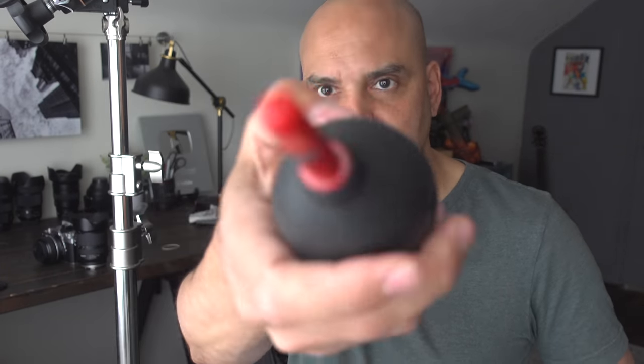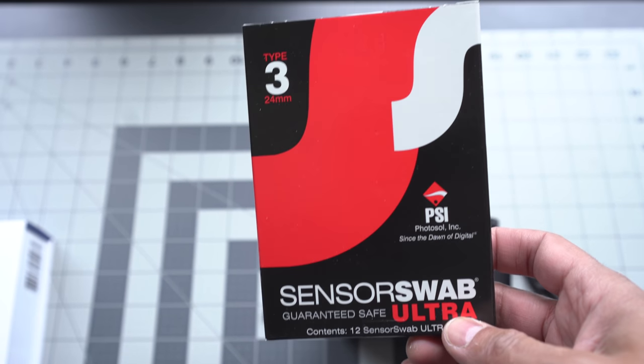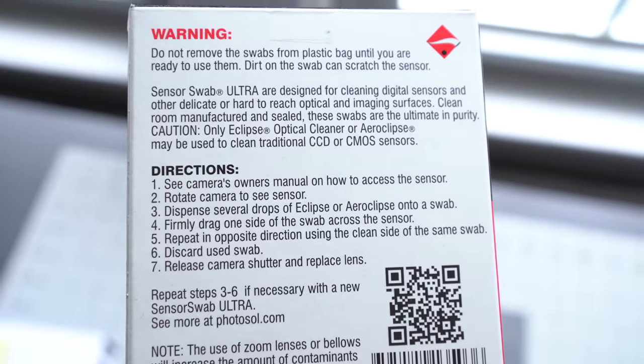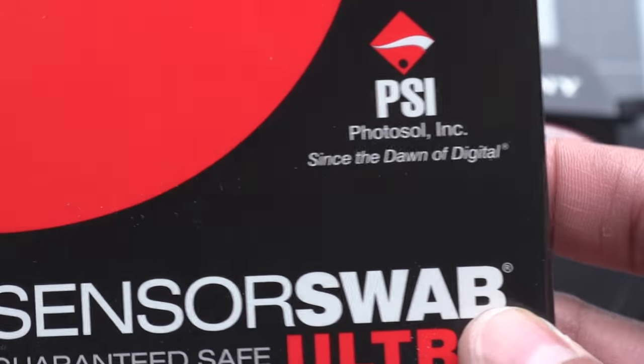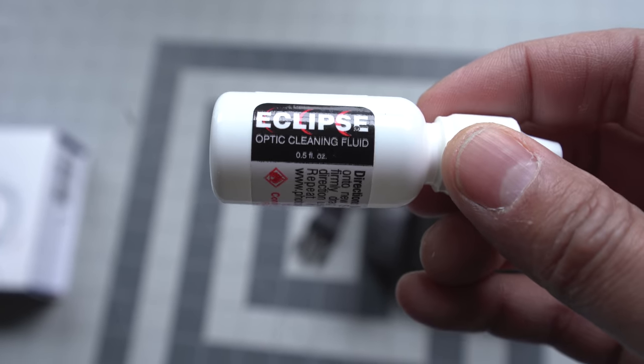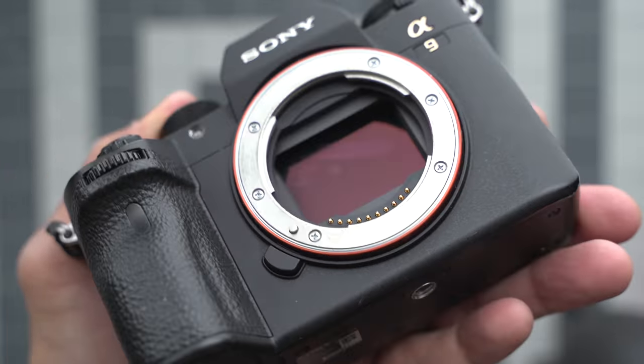Here are my materials: I got a Giotto rocket blower, and I have these sensor swab ultras, which hold 12 swabs — they're by a company called PSI. It says 'since the dawn of digital,' and a liquid called the Eclipse liquid. I am cleaning a Sony a9 that has not just dust — it has some kind of grease on there. I don't know what I was doing, but maybe it was the French fries I was eating.